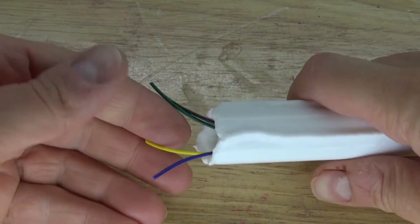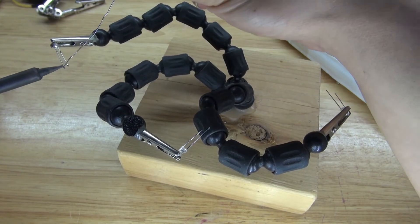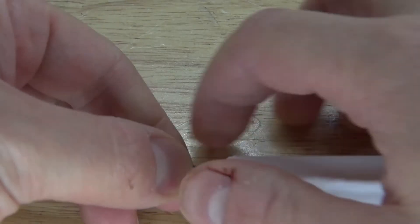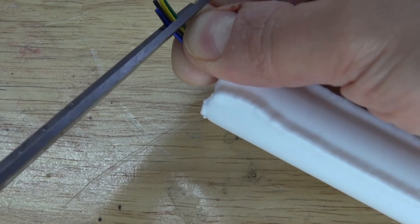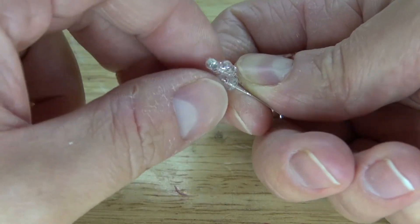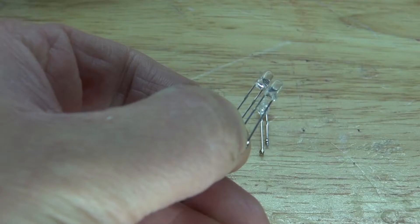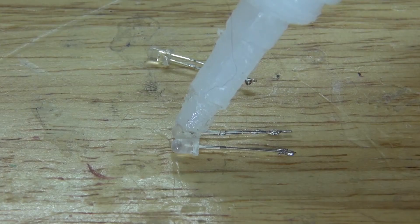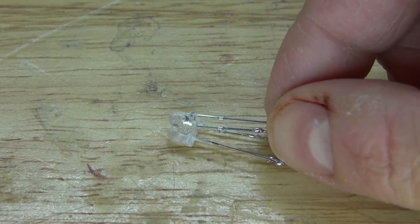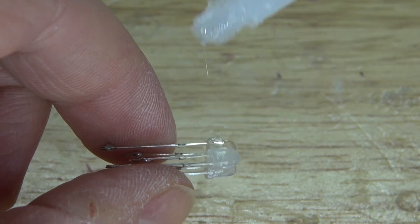The wires are now sticking out. What I need to do is attach LEDs to them. I have my three LEDs and I'm going to solder tin each of the leads. The wires are a little bit too long, so I need to cut them shorter. I'll take all three of the LEDs, put them together, glue them, and spray some activator. The super glue and activator changed the color of the LEDs, which is exactly what I want because it gives them a slight frosted effect — a slight frosted effect will allow the LED light to disperse better.